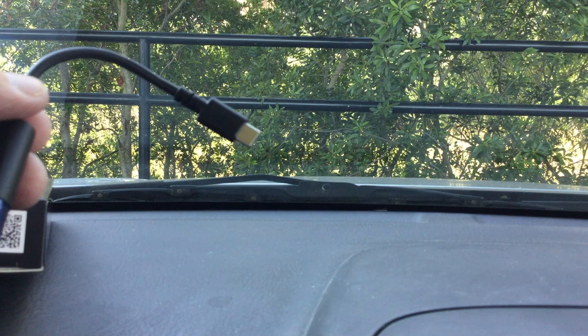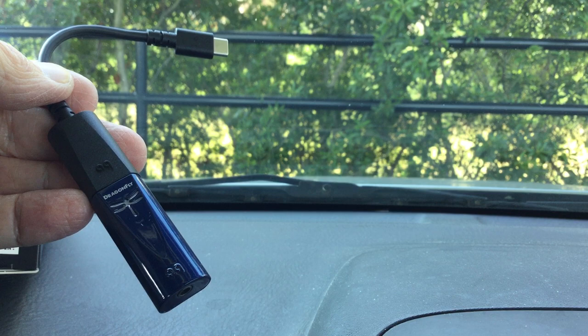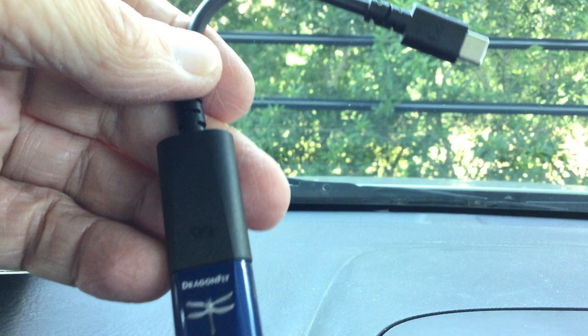And then there's your headphone jack on the end. The 'AQ' you see down at the bottom there, and then you see 'Dragon Fly' up there. And then, of course, they turn all the different colors.